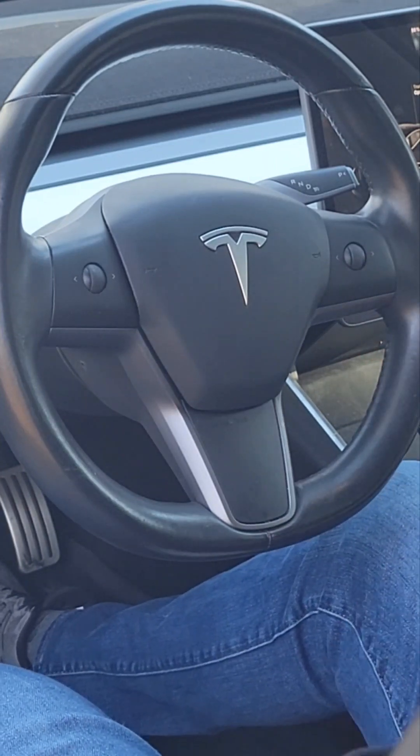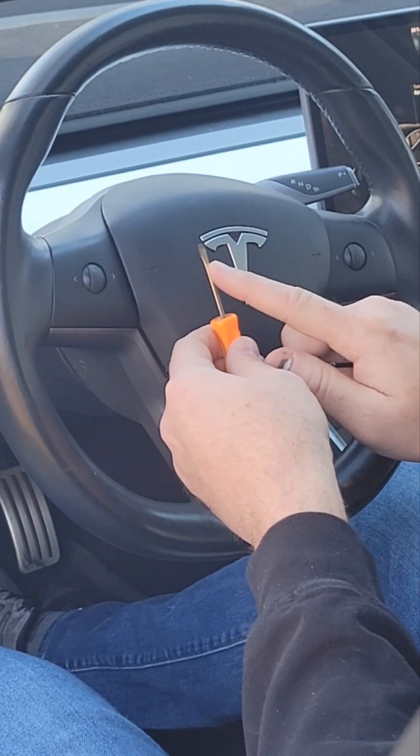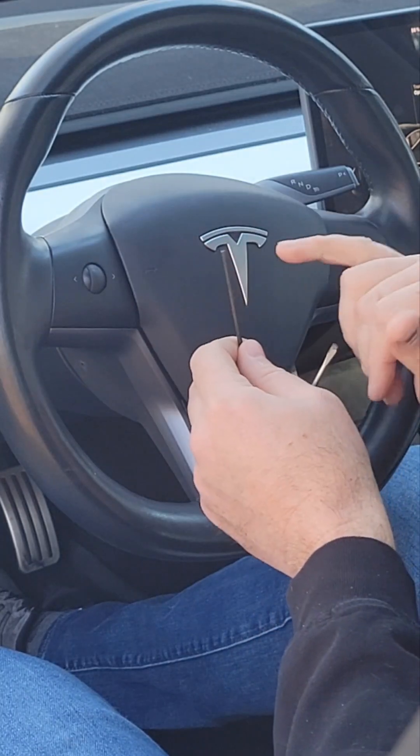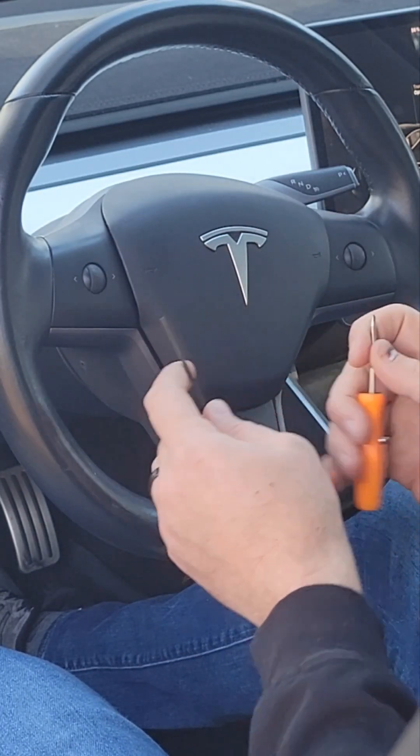The first thing you need to do is pop the airbag cover off. A small flat head screwdriver works, or even two allen wrenches with just a flat end on them work.